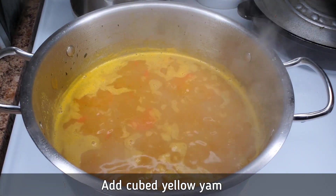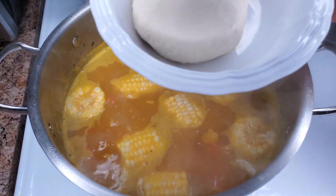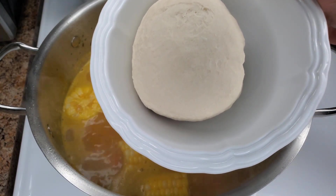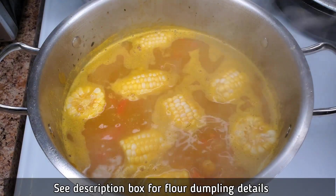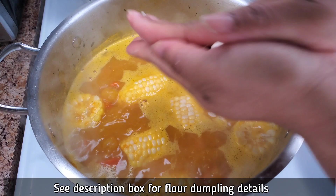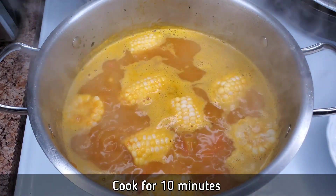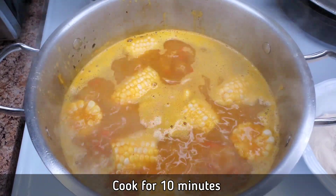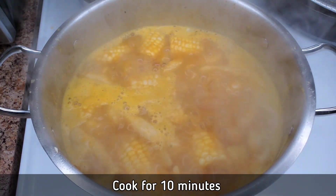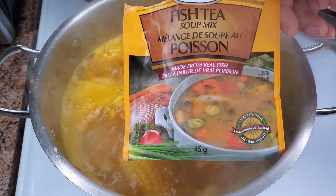Then I go in with some cubed yellow yam and some corn as well. This is a mixture of flour, salt, and water for our dumplings — in Jamaica we make spinners or round dumplings. I'm making spinners, so you just rub a piece of dough between your palms to get thin pieces. Add those in along with the chocho, and allow everything to boil until the yellow yam is cooked, as that takes the longest.